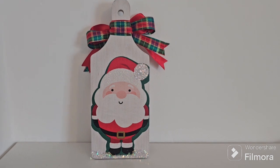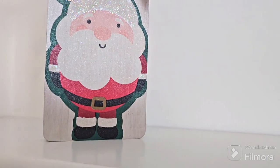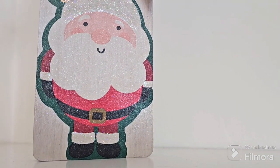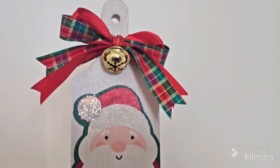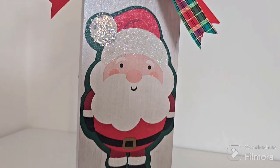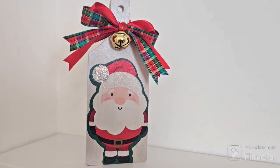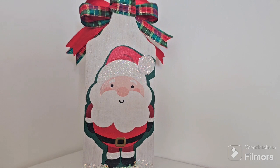We've added a beautiful tartan and red double bow to the top with a beautiful Christmas bell, because we always need those little jingle bells! To seal the project entirely we've used some glitter sealant spray from Crafter's Companion, which gives the most beautiful iridescent shine in the sunlight.